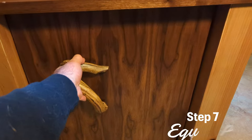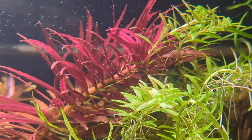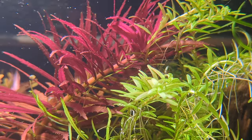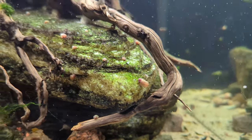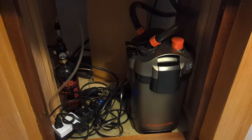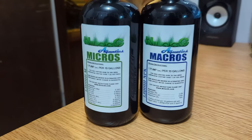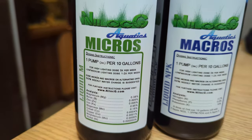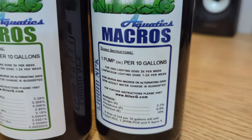As far as equipment goes, I have a Marineland Magniflow 220 canister filter. It puts out just enough gallons per hour to be about five times my tank turnover volume per hour. Honestly it's not the best filter but it's also not the worst — it was really cheap, I got it for like $70 on sale. Initially I was not using CO2, but I did decide to start using it because of all the hair algae issues. And I'm using Nyloc G's micro and macro fertilizers — they're working out pretty well and the plants seem to be doing well too.